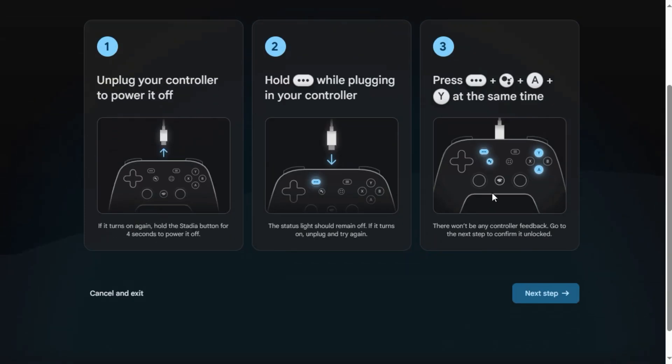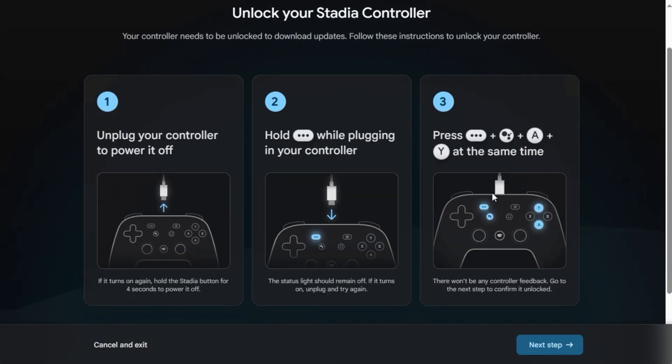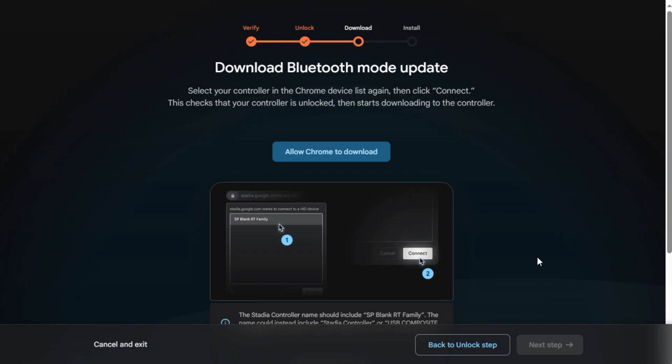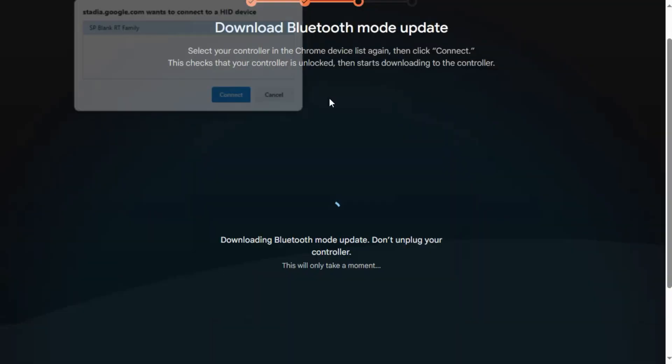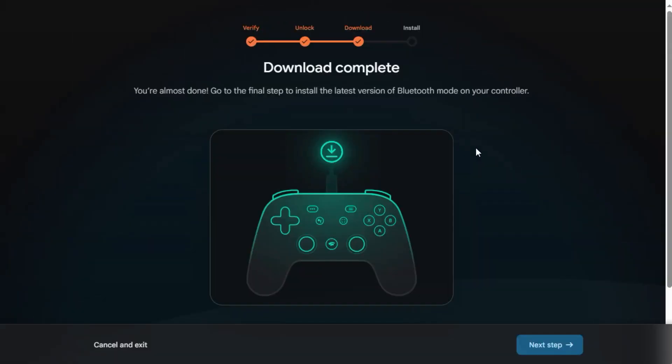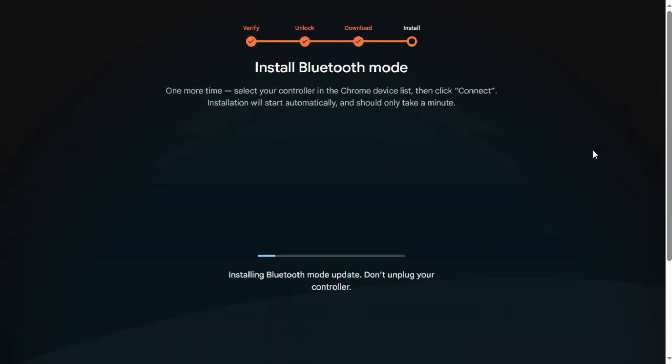There are a couple of steps to follow: you'll have to unplug the controller, hold down a set of keys as instructed on the screen, and plug it back in to put it into a different mode. This allows you to do all the updates and switch it over to Bluetooth. Once that's done, go through the download Bluetooth mode update procedure, click next, and install Bluetooth mode. It does take some time to download and install, but all the instructions are provided on the website and the process is fairly easy and straightforward.